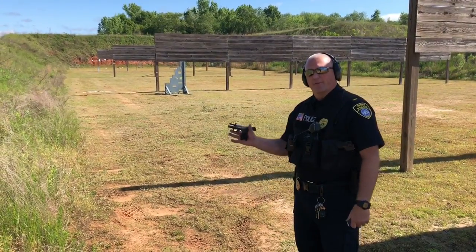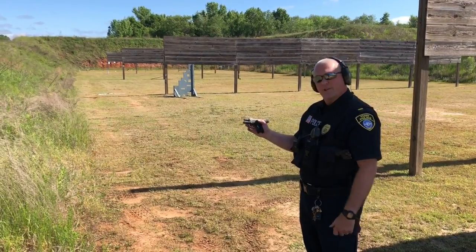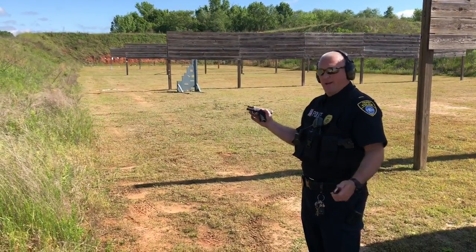Okay, back out here with the SIG P365 and we are going to shoot this at 100 yards at that 2/3 steel down there with the head swinger. Let's see if we can make contact.